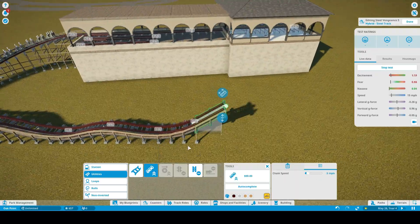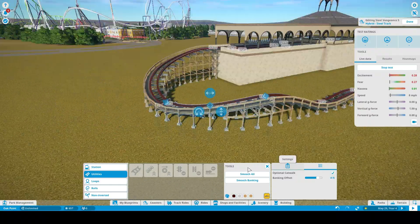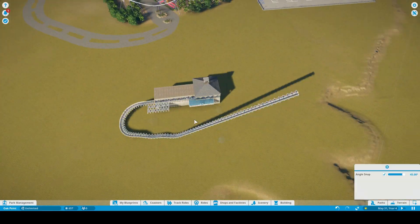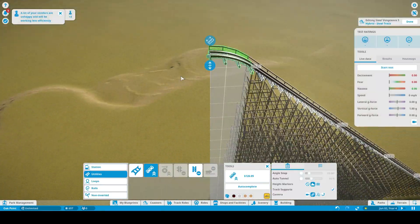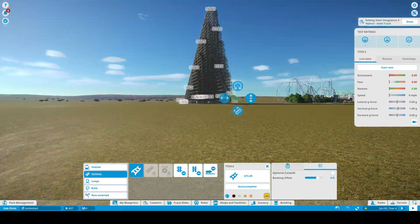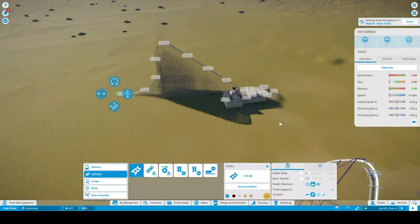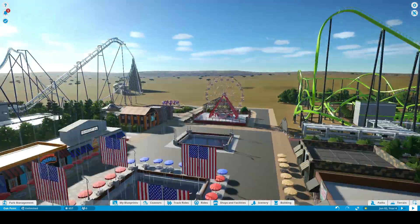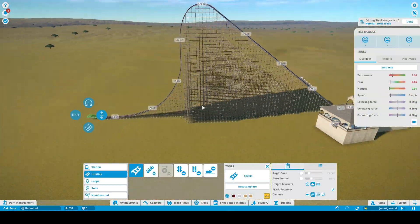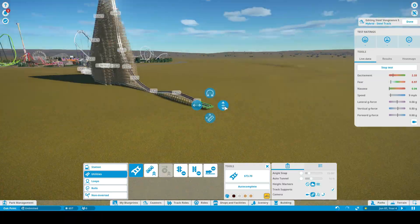This coaster is definitely a groundbreaking project. It's 230 feet tall with a 230-foot lift hill. The first drop is inspired by Goliath at Six Flags Great America — it drops into an underground tunnel, which is a unique feature. There are already topper-track models with underground tunnels, like Goliath, but this one is an I-box coaster.